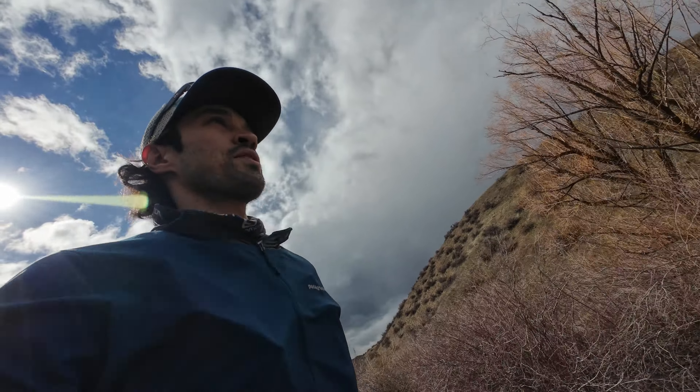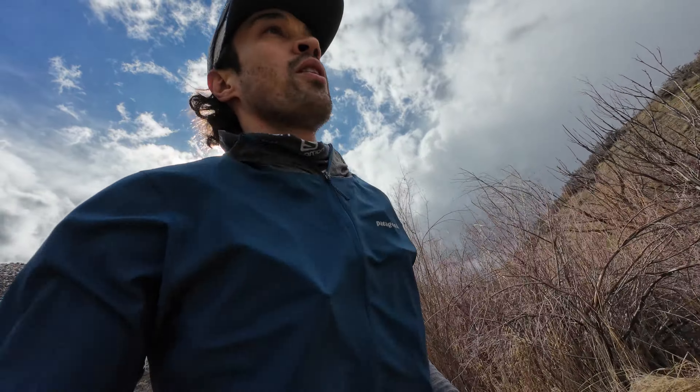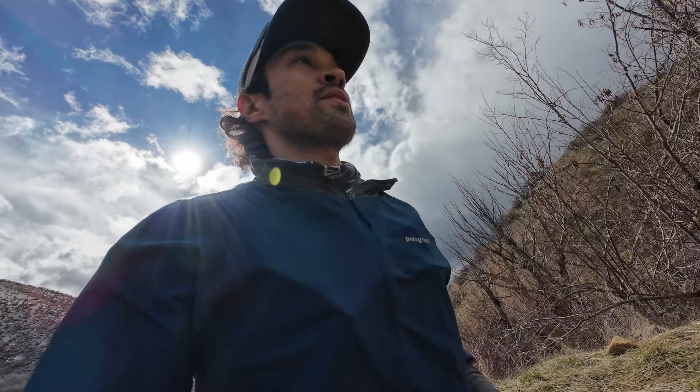Had to turn around over there — a little bit too muddy. Back to the road, next trail up, let's see how this one is.